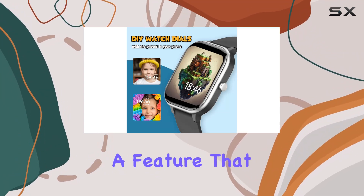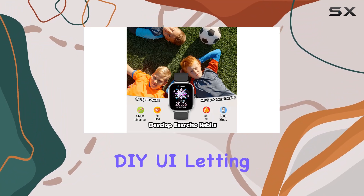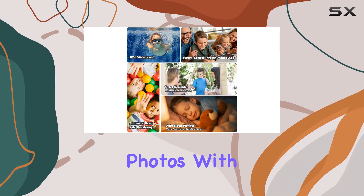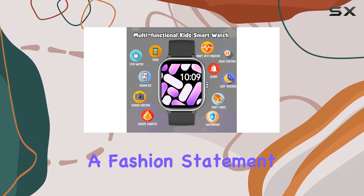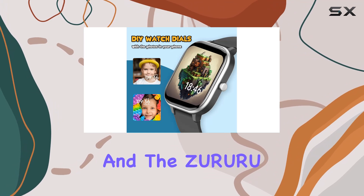Onto customization — a feature that always appeals to the younger audience. The watch allows DIY UI, letting kids choose wallpapers from the app or upload their favorite photos. With a vibrant, colorful touch screen and adjustable brightness, it's not just a health tracker — it's a fashion statement for the wrist.